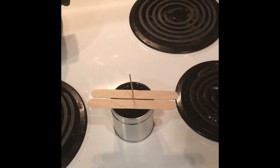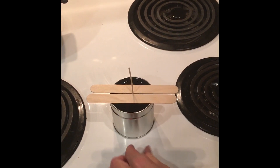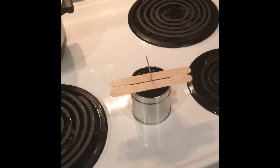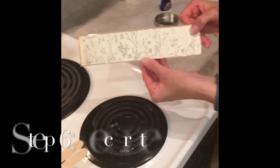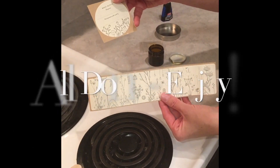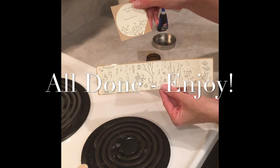Now your job is done for the most part — you just need to sit and wait for this to solidify in about four hours. In the meanwhile, you can color your label for the outside of the tin and label the top with your name and your scent, and you're all set to go. Hope you enjoyed!